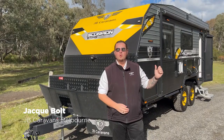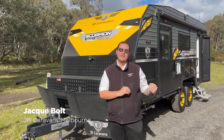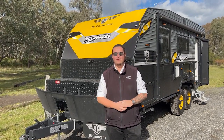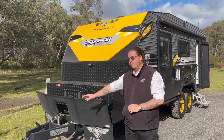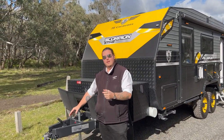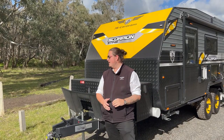Congratulations on purchasing a Scorpion Sting. Today we're going to be running through some of the external features and the internal features. We know you must be excited to actually hand the van over, but today we're just going through the key features for you. So we're going to start up the front — we've got a DO35 full off-road hitch right at the front here. We're going to give you the pin and set that up on your vehicle, making sure everything's sitting nice and well before you leave today.